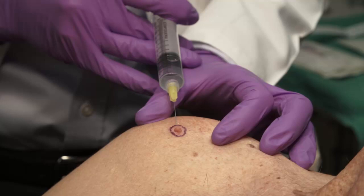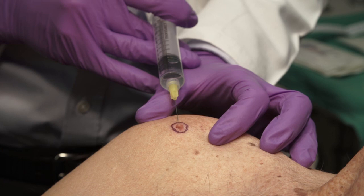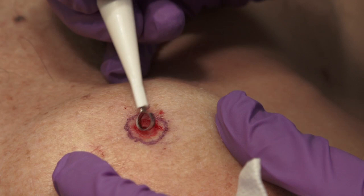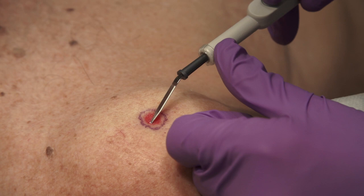A squamous cell carcinoma in situ was diagnosed with a shave biopsy at the previous visit. The procedure begins with local anesthesia using 1% lidocaine and epinephrine. Curettage is performed using a 7mm disposable curette in all directions, making sure to clear any remaining tumor from the edges. Electrodesiccation is performed using a blunt-tip disposable electrode with a power setting of 16 watts on low.